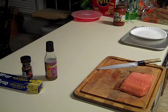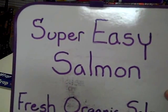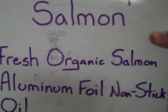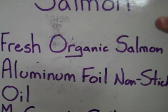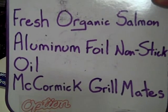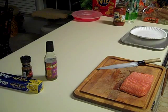Today we're going to fix a very easy dish that I love — it's a favorite. It's going to be super easy salmon. You'll want fresh organic salmon, it's always the best. Some nonstick aluminum foil if you can find it, some oil, and some McCormick Grill Mates, which gives us extra flavor.